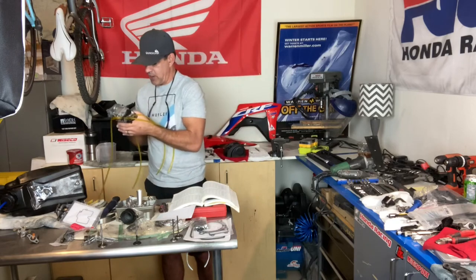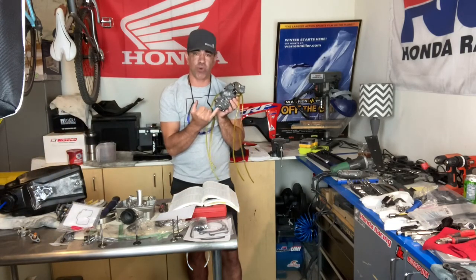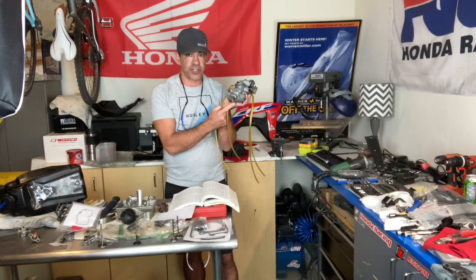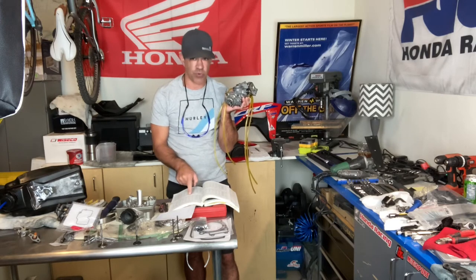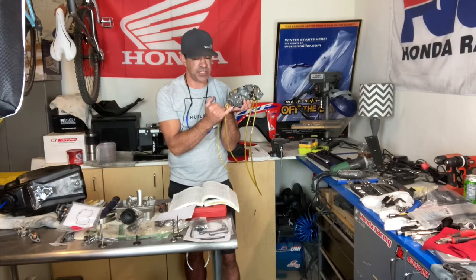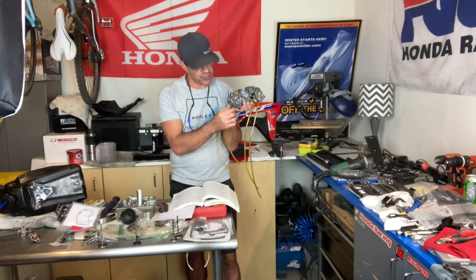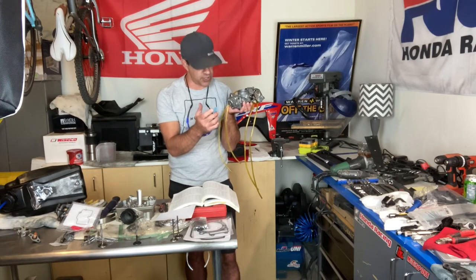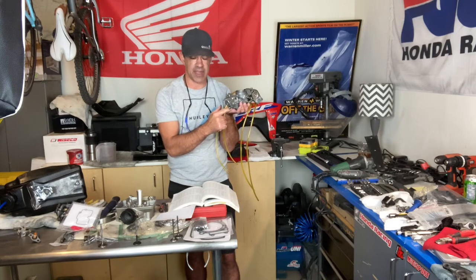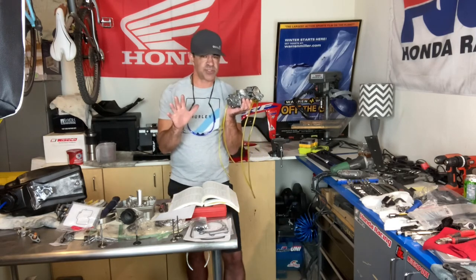Here's the full story: my mechanic put a 42 pilot jet in with the 175 main jet. With a smaller 42 pilot jet, I had to turn the fuel screw out to between three and four turns to get it to run — because the pilot jet was so small. If you have a small pilot jet you'll need to turn the fuel screw out three or four turns, and once you're beyond three turns you need to increase the size of your pilot jet to get it back in spec. That's why I'm replacing the pilot jet with a 45 and putting in a fresh 175 main jet.